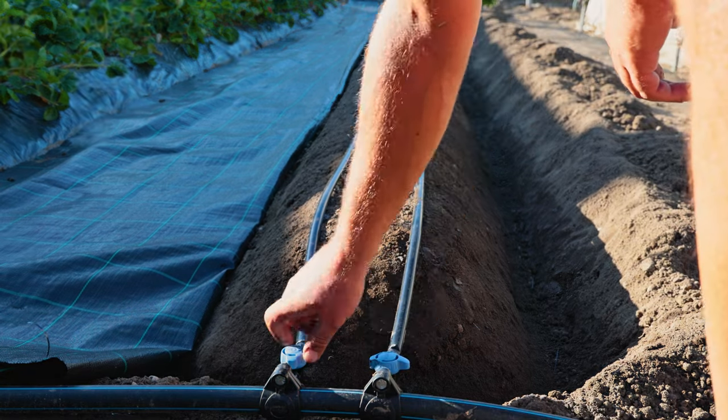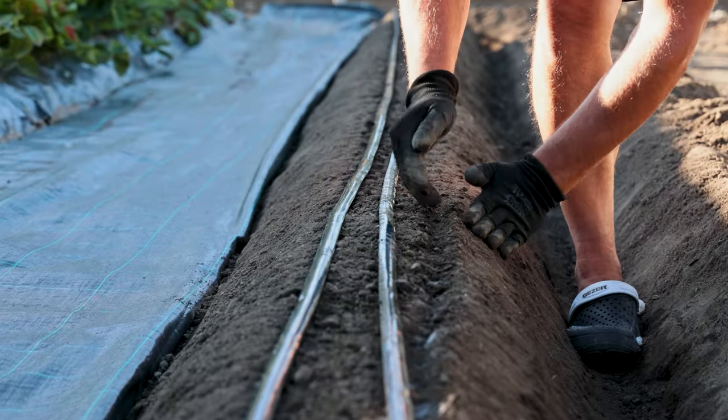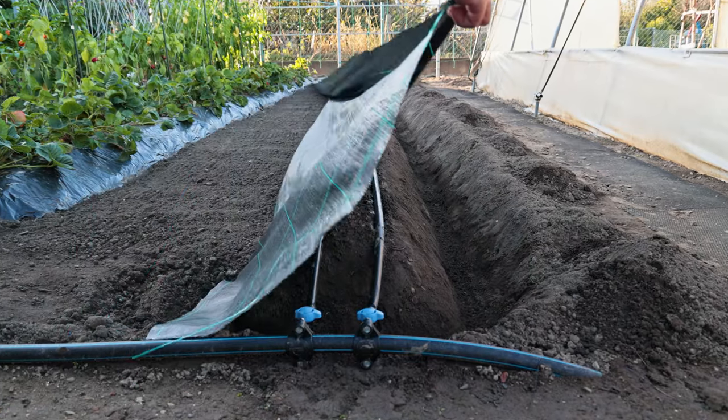The ideal watering of strawberries is the drip irrigation system. The surface layer of the soil dries out quickly, so due to the shallow roots, the soil should be continuously kept evenly moist.